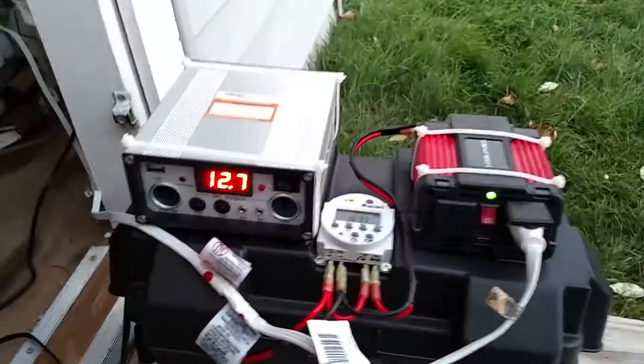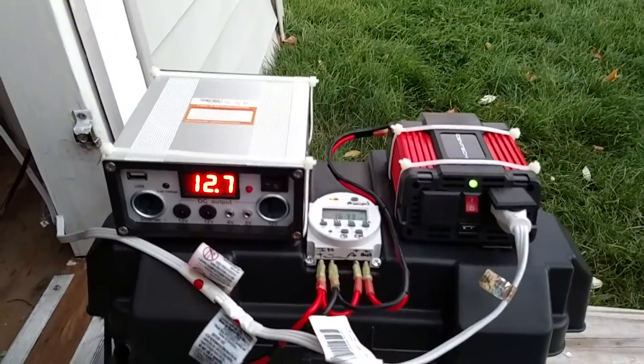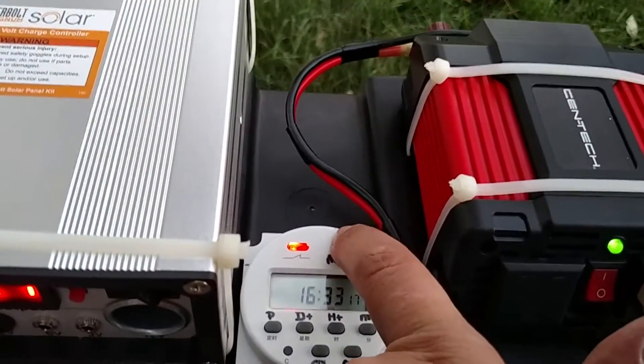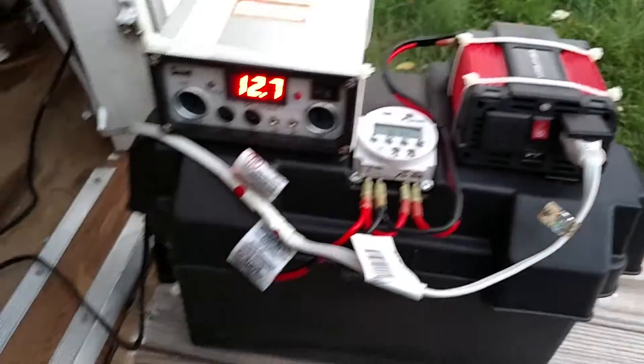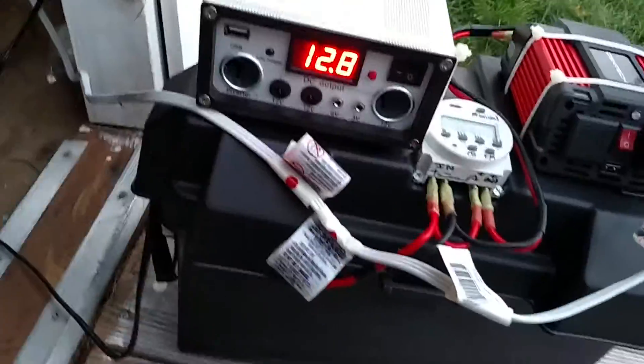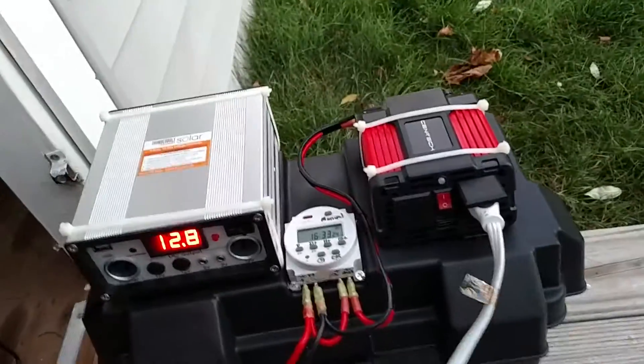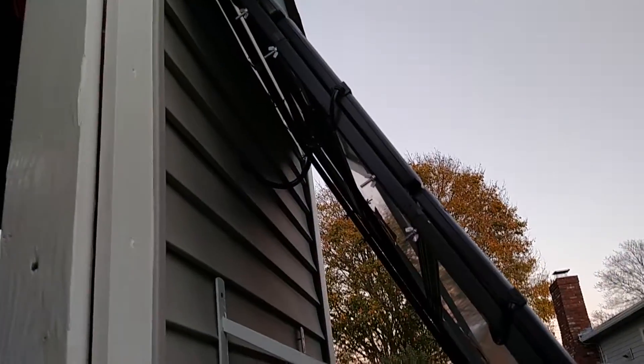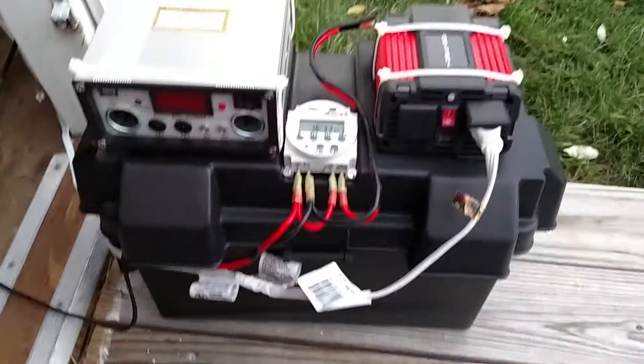We're at 12.7 volts. I'll just press that — I just shut off the inverter. This extension cord goes over to the wiring for the lights inside the shed. This wiring goes over to the three panels where it goes into the back of the shed.